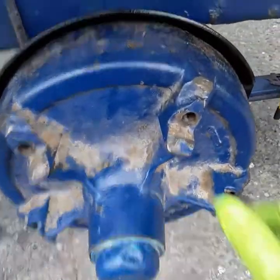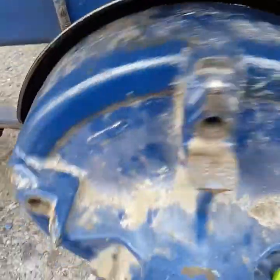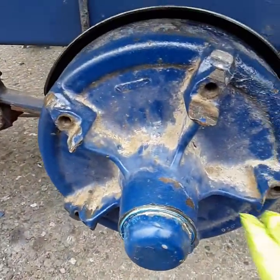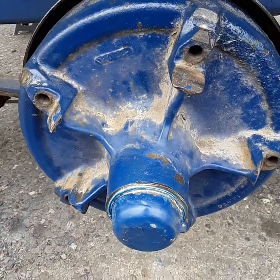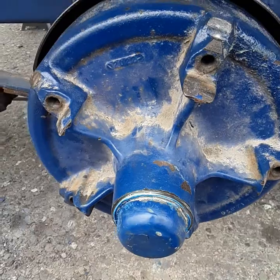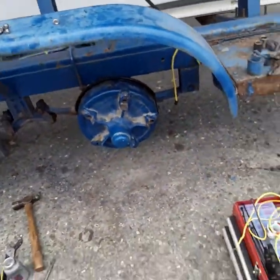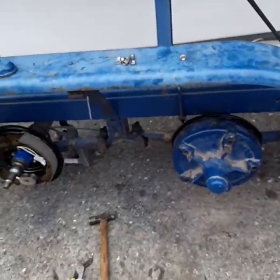Ta-da! Finished hub. You always want to make sure they spin pretty freely — it's going to be tight for a little while because of all the fresh grease. After I get home, I'll pull the wheels and tighten them down just slightly as they settle in. There's one — that hub is ready for a tire now. Woo-hoo!